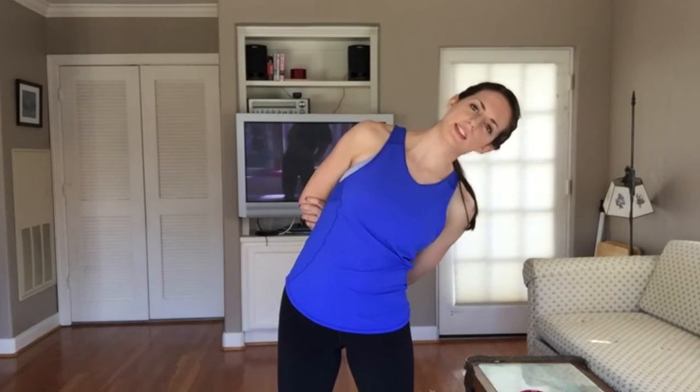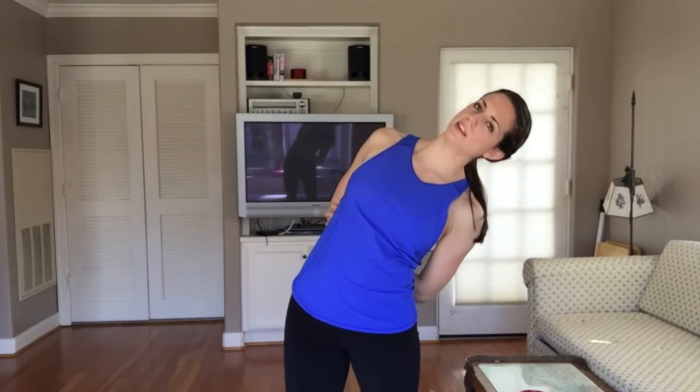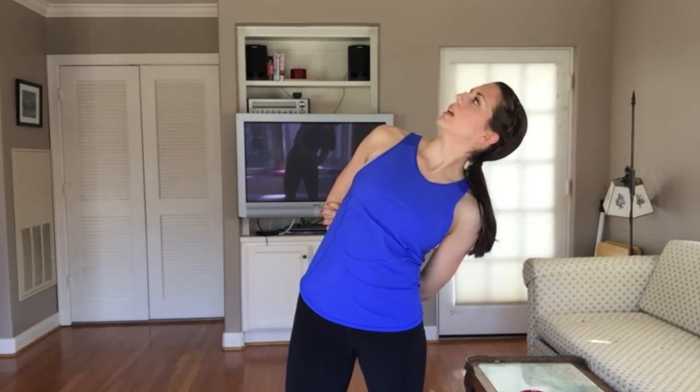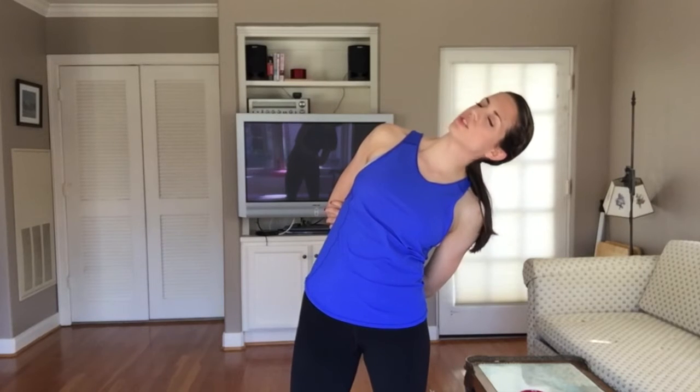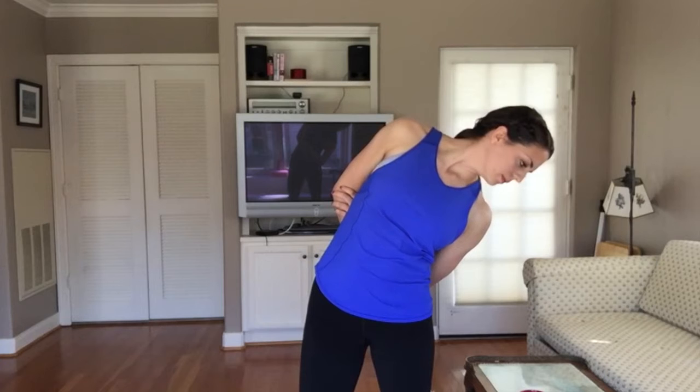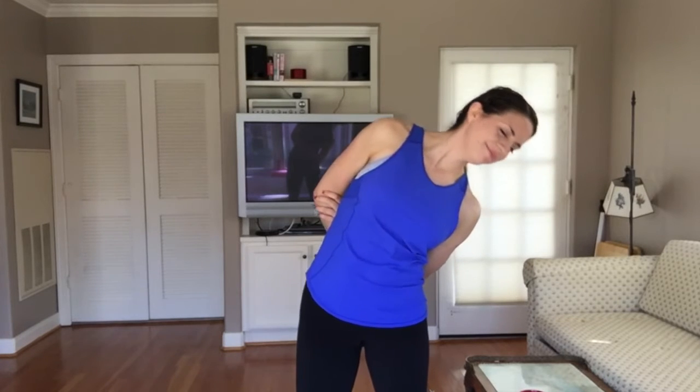Feel free to open your eyes. We're going to tip everything over to the right, taking this top shoulder up and back, gaze up towards the ceiling, taking a big breath in. And then as you exhale, just gazing down, drawing a line with your nose. Taking one more big inhale, and then we'll stand up and try the other side.